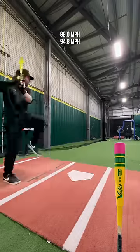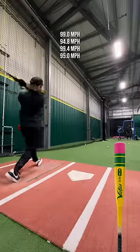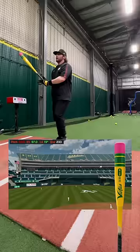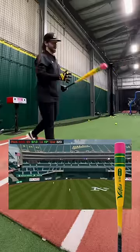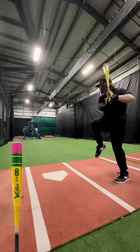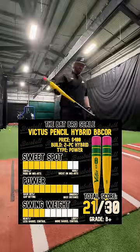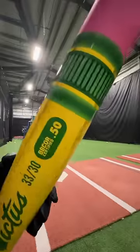It's very similar. Good barrel. It is 99% the Nox. They're pretty much the same bat, just a little different handle. Looks absolutely insane though.